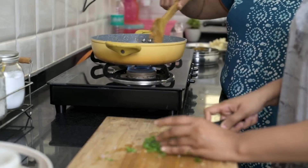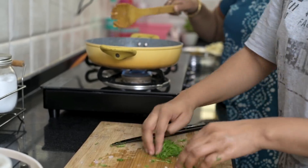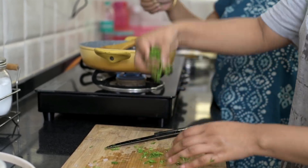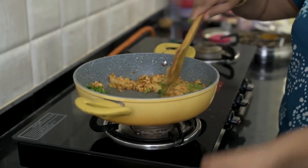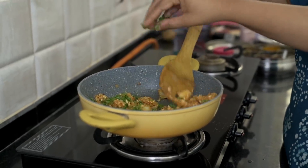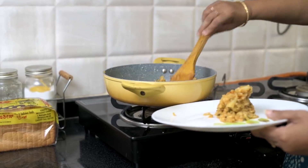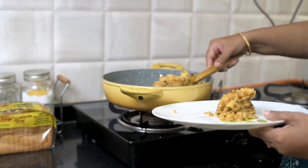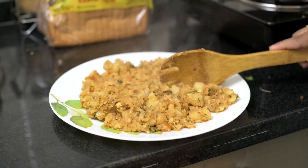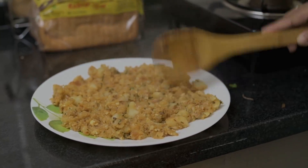After this whole thing cooks together, we're going to quickly add in the coriander leaves. Once you add the coriander leaves, just mix it around properly and then the filling for the bread rolls is completely ready. Take it out on a plate and spread it around. It's important that you spread it around like this because we want the filling to cool down completely before we start stuffing.